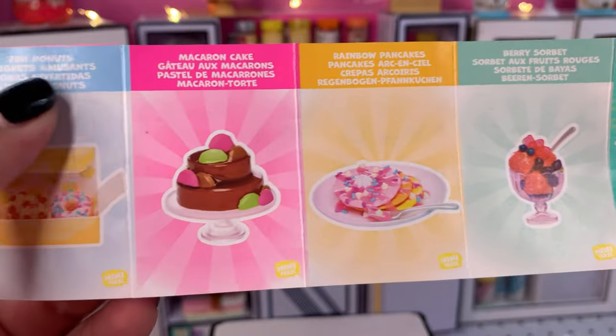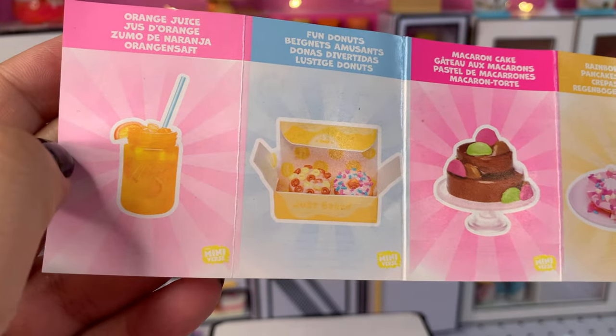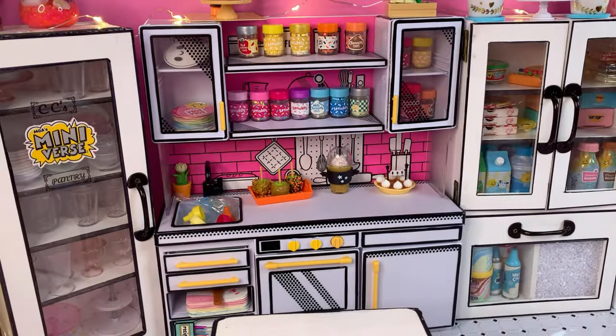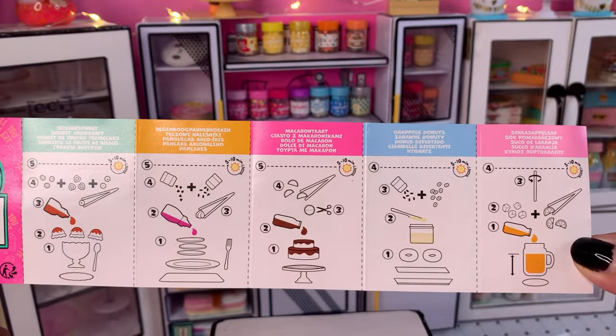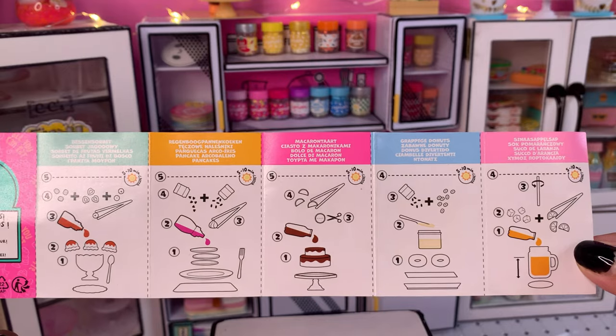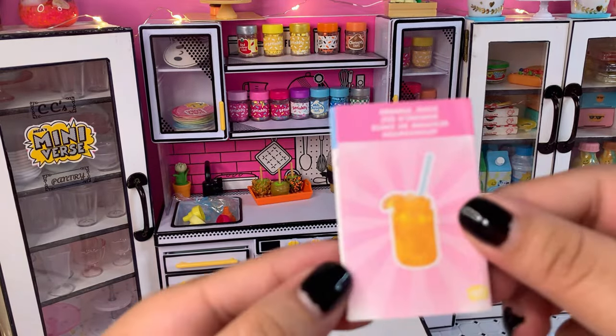These don't have the ingredients listed down here, which is a little strange — maybe they want us to just be creative. Since we do have the little collector's guide, I think we need to build them. Here are the recipes if you want to pause and take a picture of them.